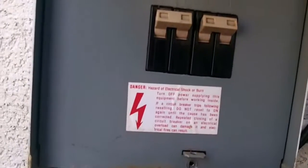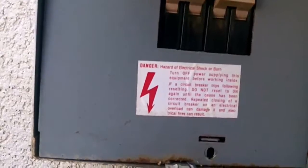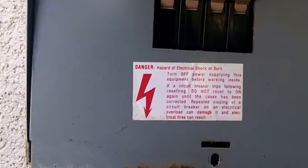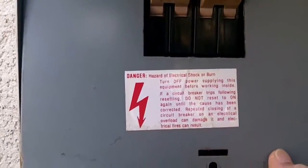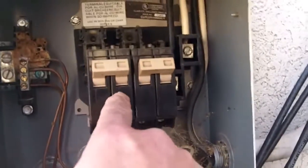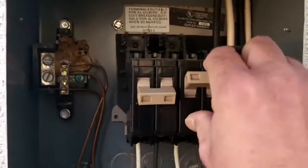All we're going to do here is just take the screwdriver like that — and I'm trying to do this one-handed — put that rest on there and just pull it out. Like that. And there you go. So you see the wires right here. Go up and feed that. So we'll just turn them off, like that. Turn this one off, like that.